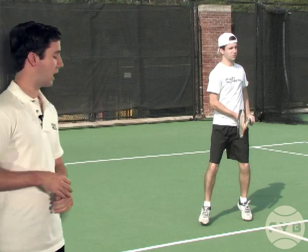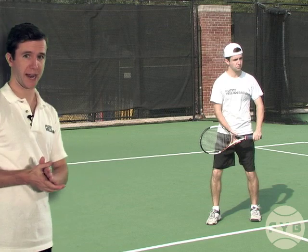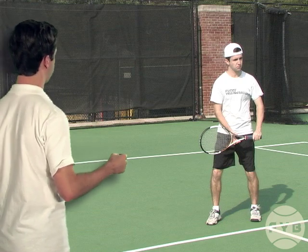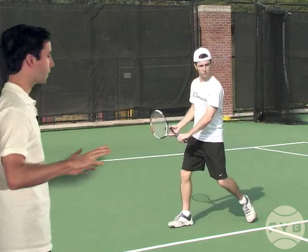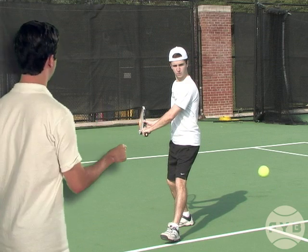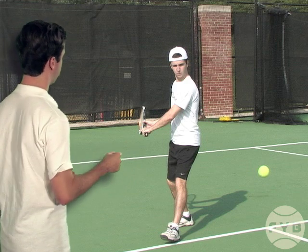Now I'm going to hit some tennis balls starting in the ready position. I pivot with my outside foot, I turn my shoulders — that's how the racket starts to come back, the shoulder turn brings the racket back — and when I take the racket back, it just goes straight back. I'm not working any loop into the motion yet; I just want to get it straight back into the racket back position that we worked on in the previous video.